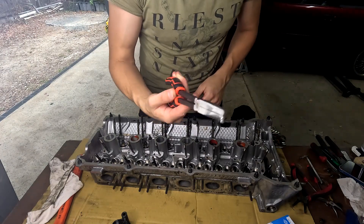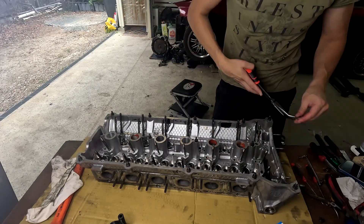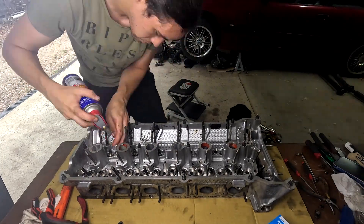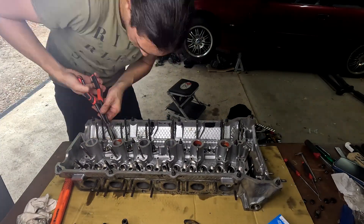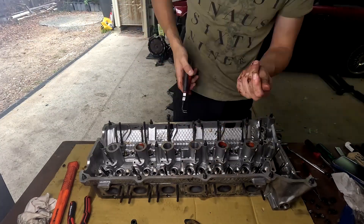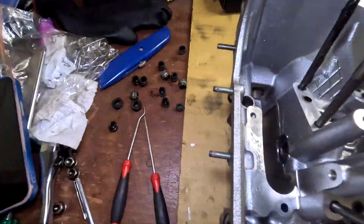Two hours later — here we go. So we've just done the intake valve stem seals. You can see in here they're all out.